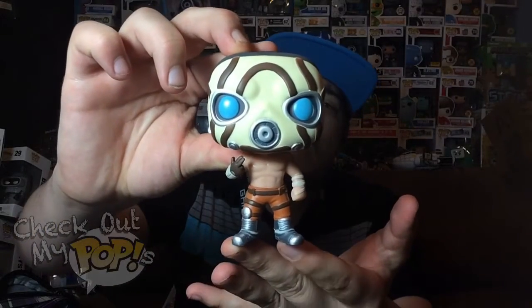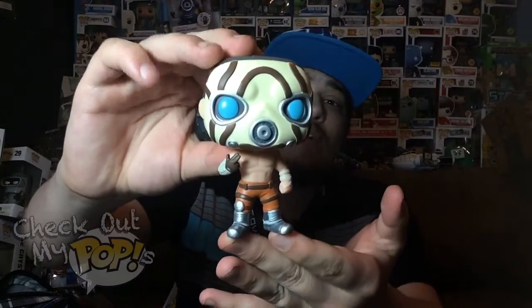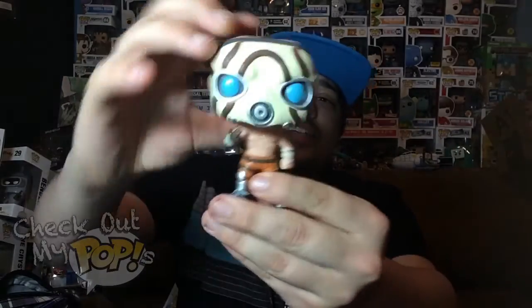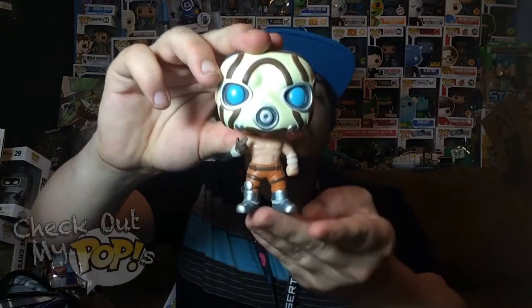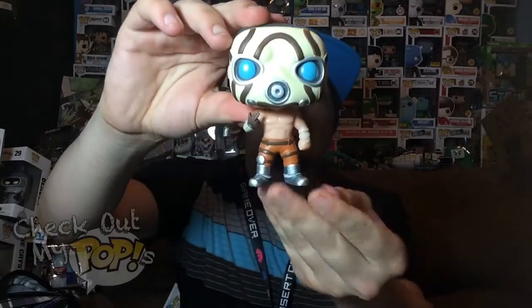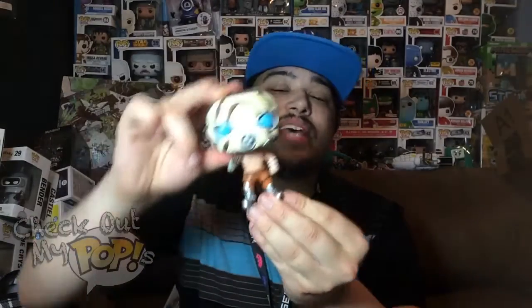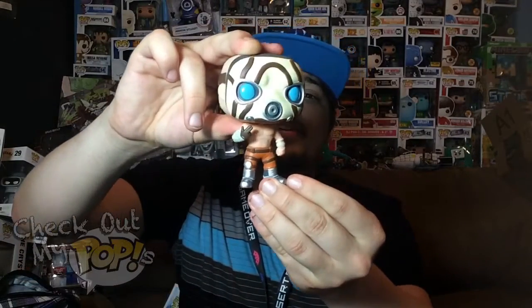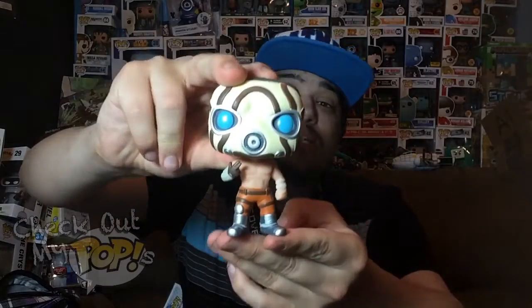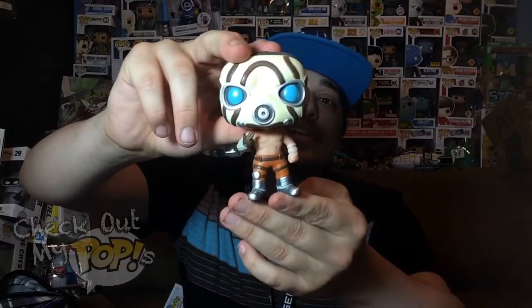Here's Psycho out of the box — pretty good job on the details. He has his mask on and he's putting his finger up, just like he does on the video game case or the menu screen. He's also wearing one glove, just like in the game. The details are pretty awesome and they added a lot of work, especially on the mask — it looks really, really good.